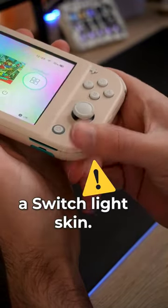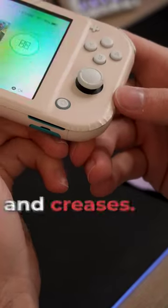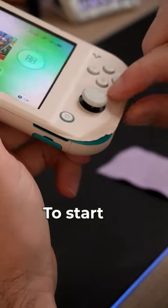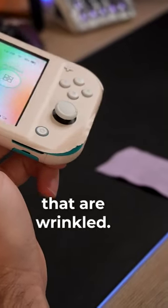Don't do this when installing a Switch Lite skin. If you wipe straight over the corners it's just going to cause lots of wrinkles and creases. Fortunately if you have done that it's really simple to fix. To start, just gently peel up any corners that are wrinkled.